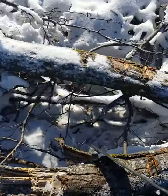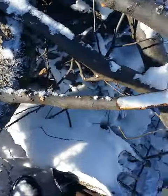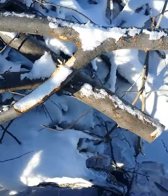Here we go. I'm gonna do some tests out here. This one is also harder because it's cold out here, so imagine it performing a little bit better than this in normal conditions.